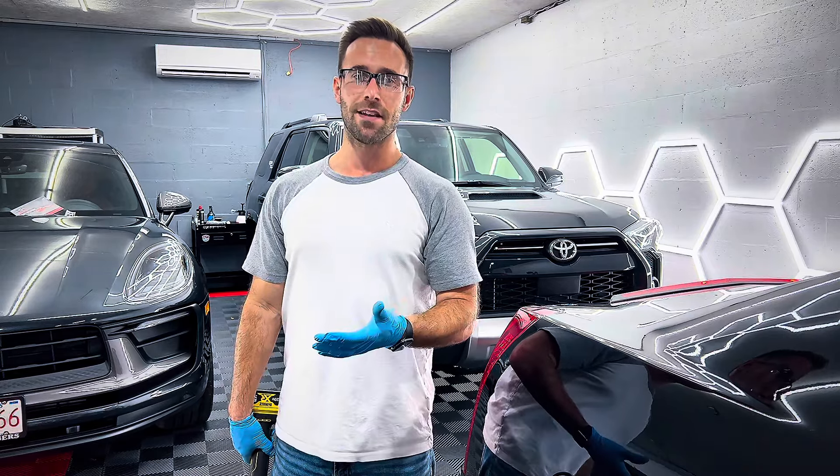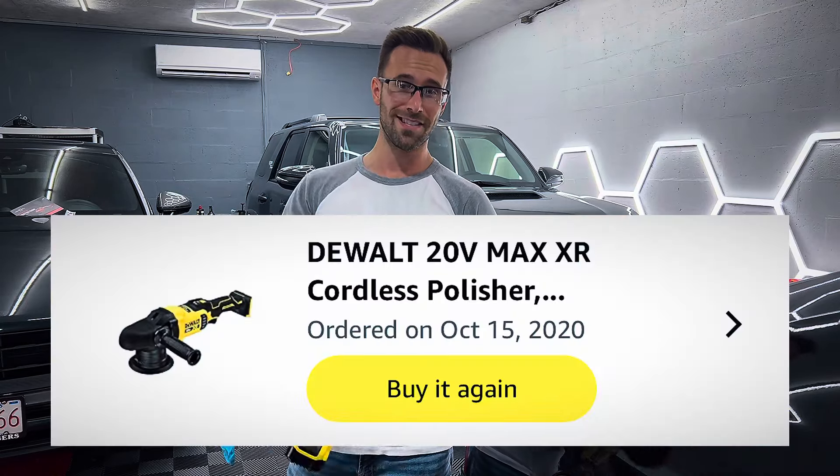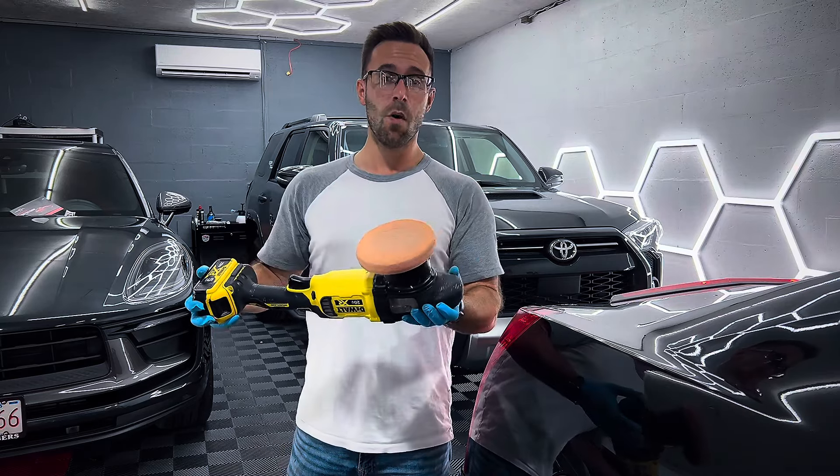When did I buy this thing? So funny enough, this month right now — October — makes four years since I purchased this thing. And this thing won't die. I can't kill it. It just won't die.